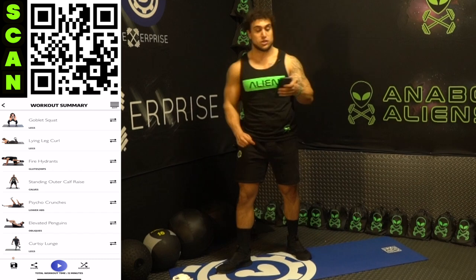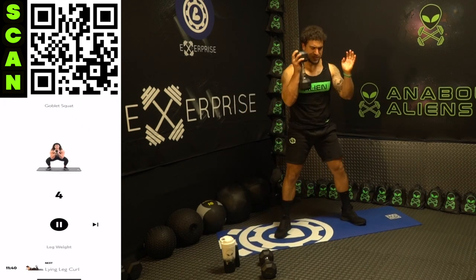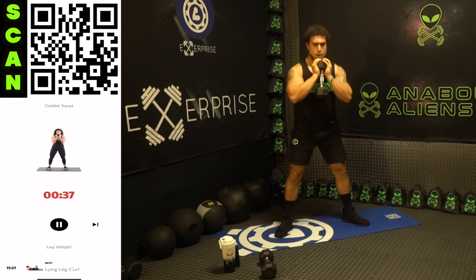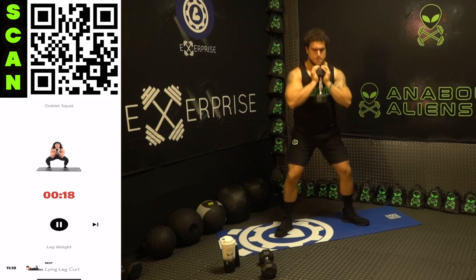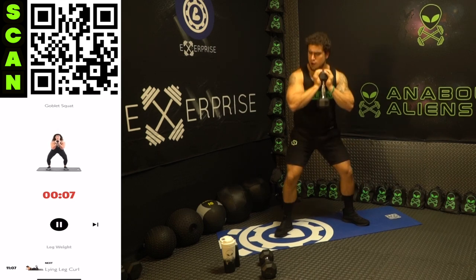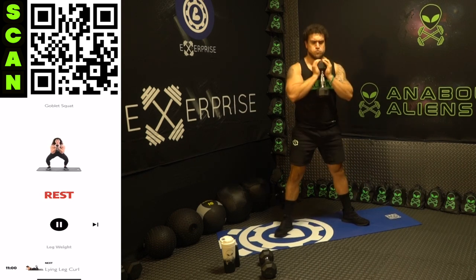We're starting with the goblet squat — grab one dumbbell. Get into goblet position. Go all the way down, all the way up — I want your elbows to touch your legs on every rep to get fully down. Sit back on those heels and fire through those quads. As many reps as you can — push yourself, get better. All the way down every rep, we don't cheat. Three, two, one — rest. Relax, shake it out.